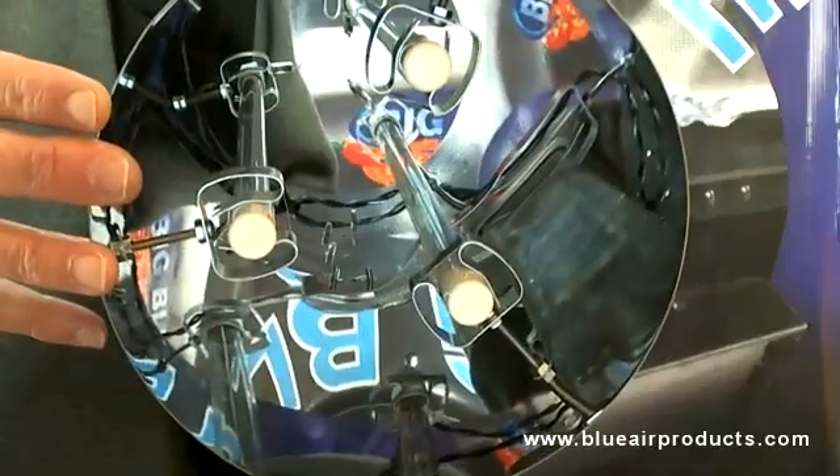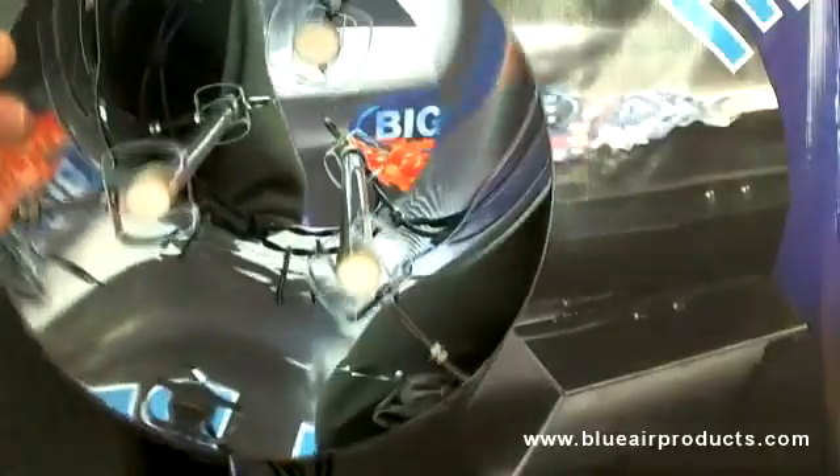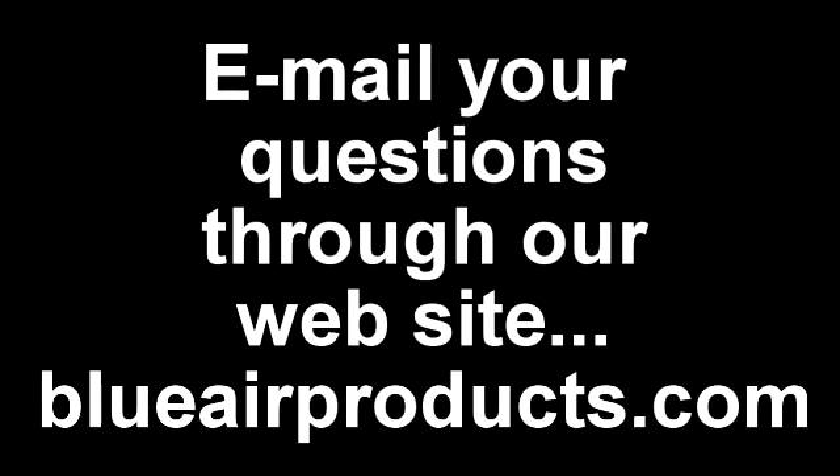To summarize, I'm not so much concerned about CFM — only as it relates to contact time. This whole video is about contact time. I hope that you got something out of this. If you have more questions, go to our website at www.blueairproducts.com. Thanks.